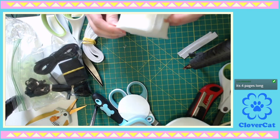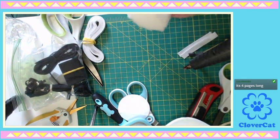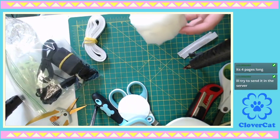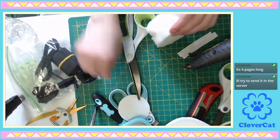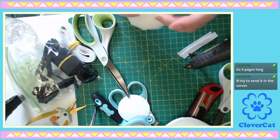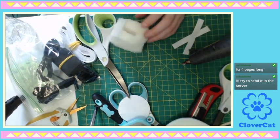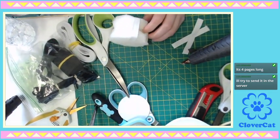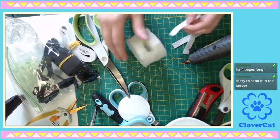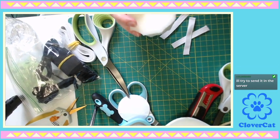That's what I really want to see — a photo of a finished product. That would be really helpful. It's four pages long. If you could get it in the server, everybody would probably love to see that. I'm just gonna keep gluing. Gluing for days.